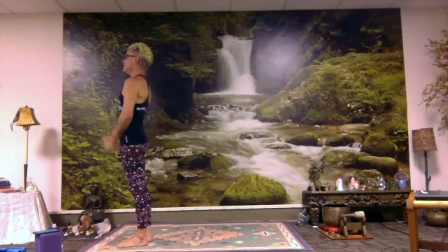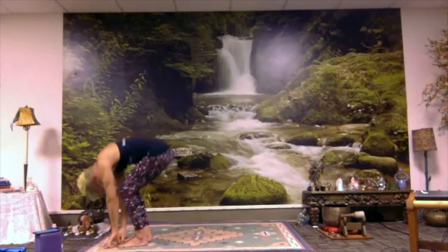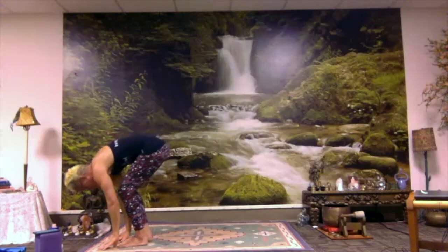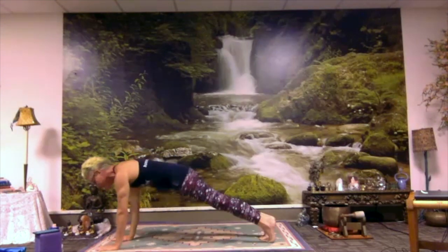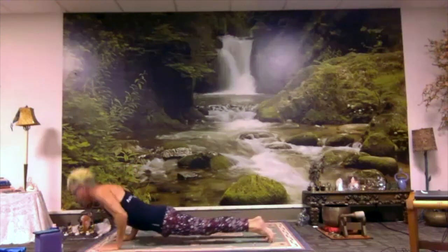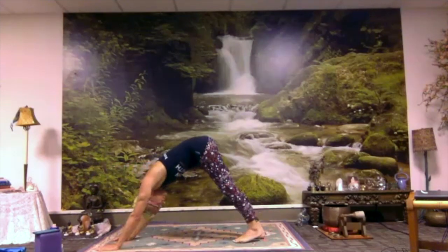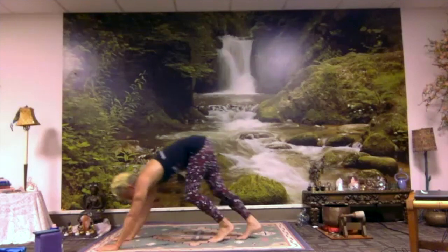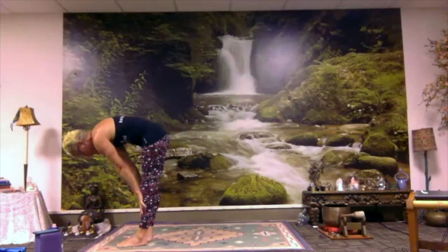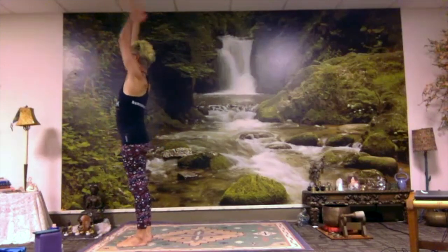Now that quicker one. Inhale up. Exhale down. Inhale, halfway up. Exhale, down. Make your way to plank — it's okay if you're not quite as quick, follow along, you know where we're going. Exhale, come halfway or all the way down. Inhale, bring your heart forward. Exhale, back and up to downward dog. Come back to forward fold. Lift halfway up. Exhale, fold down. Inhale, all the way up. Exhale, hands to heart.